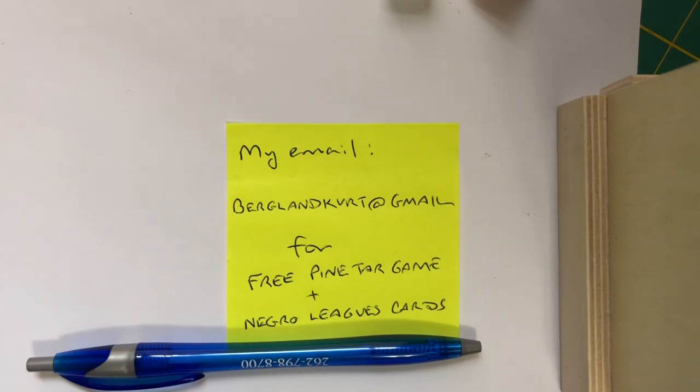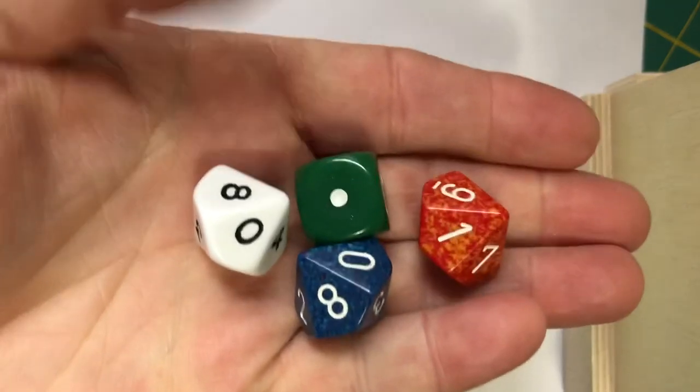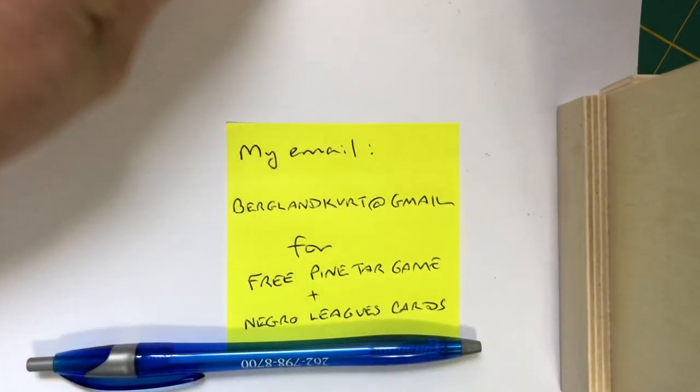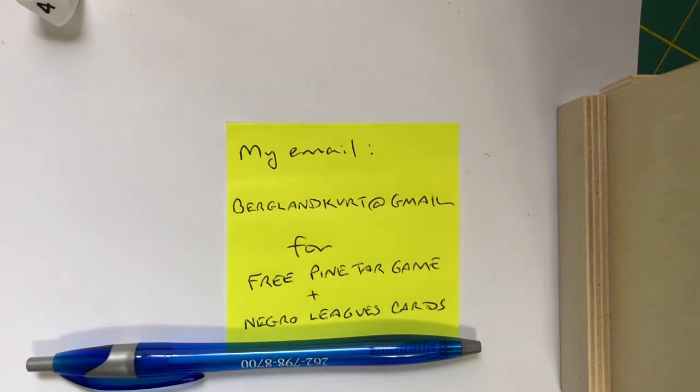That's all you need. All you need for the game are two D10s. There are instructions in the game for how to use three D10s and a D6 to increase the randomness of your rolls, but at the very base, if you have two D10s, you're ready to play Pine Tar Baseball. If you'd like the game or the cards, shoot me an email and I'll send them right out to you in a PDF you can print. Please subscribe to my YouTube channel for more Pine Tar updates and game demos of all kinds. Thanks again — I hope you have a good day. So long, everybody.